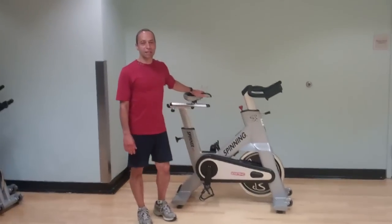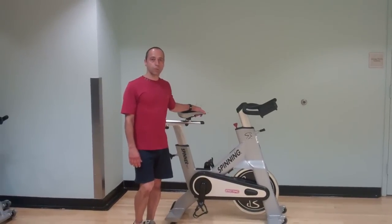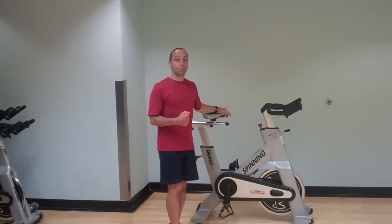Hi, today we're here to learn about bike setup. There are two reasons you want to make sure your bike is set up appropriately. One, to prevent injuries. And two, to burn more calories. When you have a bike setup that's appropriate for you, you'll recruit more muscle fiber and burn more calories.